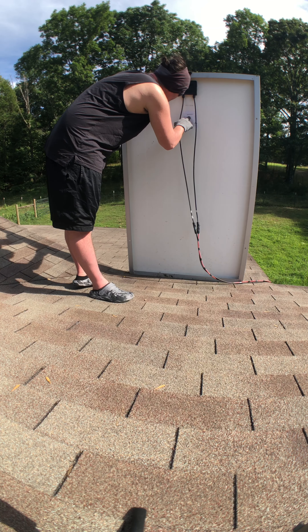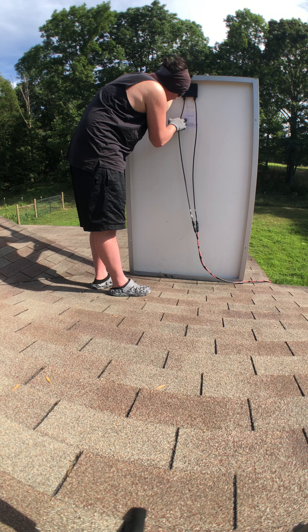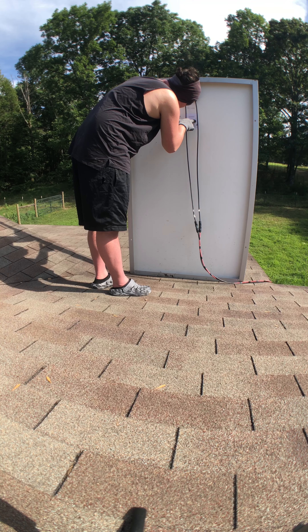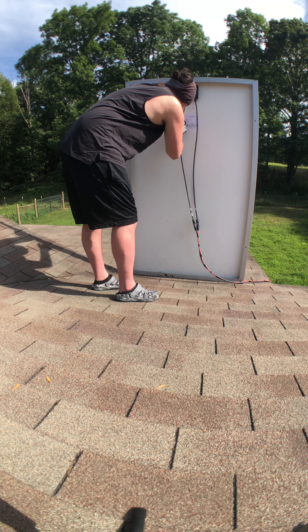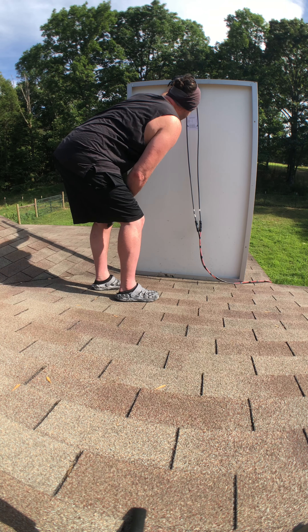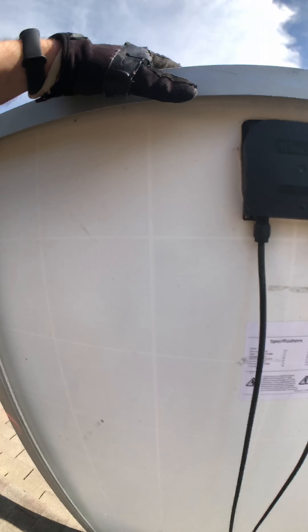This is a maximum power 250 watts, open circuit voltage 37.6, voltage at Pmax 30.3, short circuit current at 8.85 amps, current at Pmax 8.27, max system voltage 500 to 600, and fuse rating is for 50 amps.